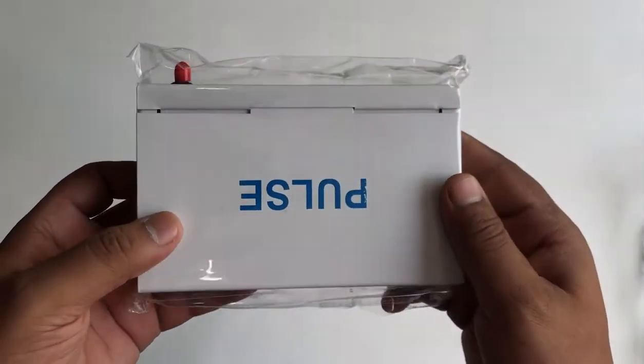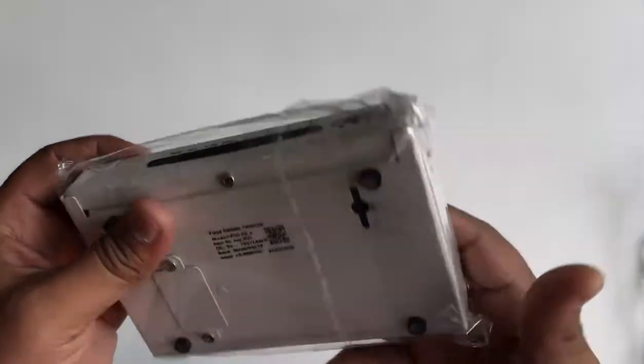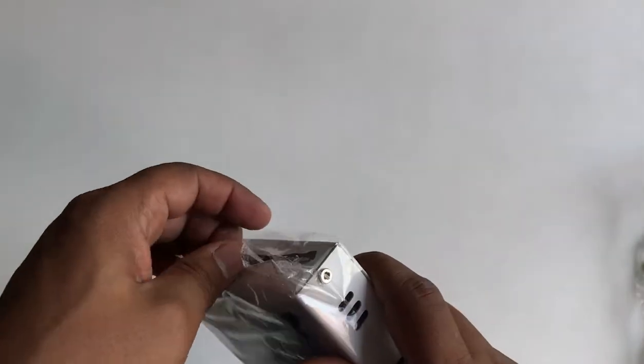And this is the FCT. It is a 2G variant device. So let's unwrap this box.